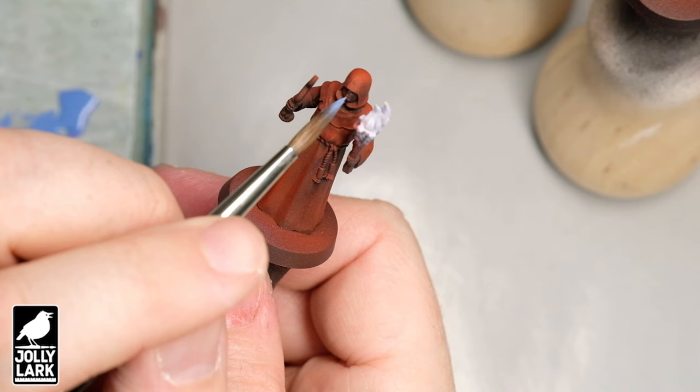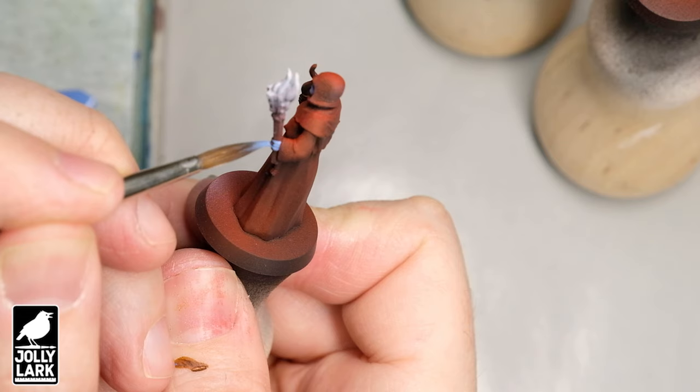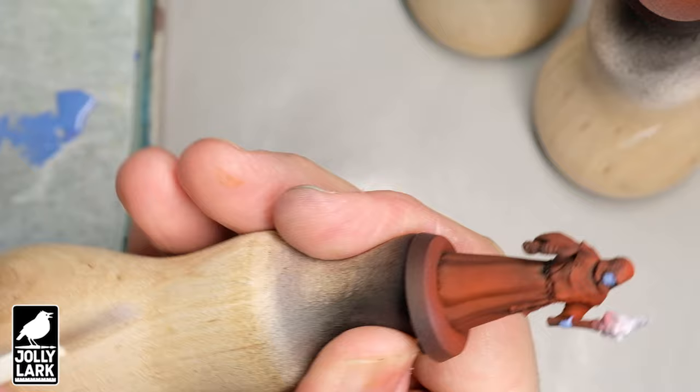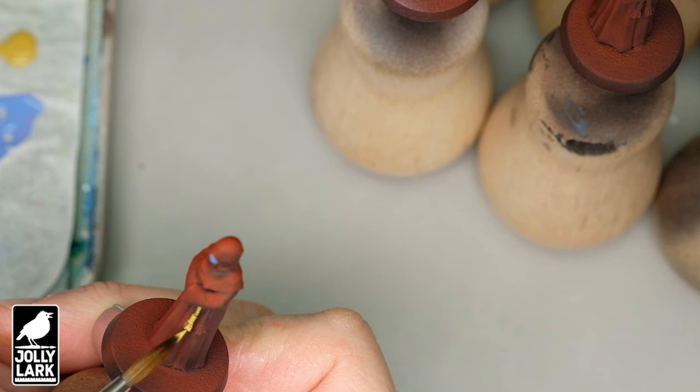I'm using a Vallejo Game Color, but every paint range has a color similar to this — just a bluish medium gray. The plan is to paint the visible skin with this blue, highlight it with a little bit of white, and then apply a contrast paint on top of that. I also spritzed the flame portions with a little bit of white while the airbrush was out, but you could just hand paint the flames white. I really designed these cultists with quick painting in mind — there's not that much skin showing, and more importantly, there are no eyes showing. It gives them a spooky look and means you don't have to paint eyes, which makes it paint up that much faster.